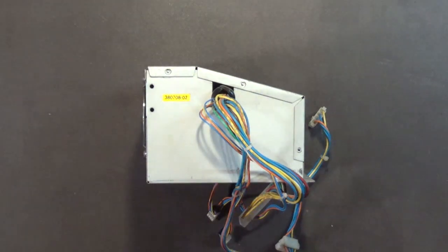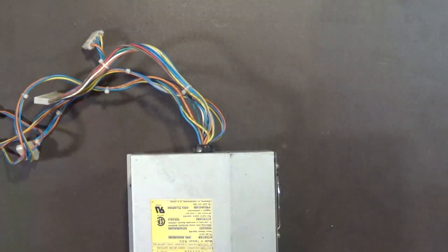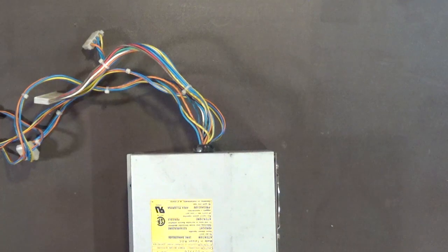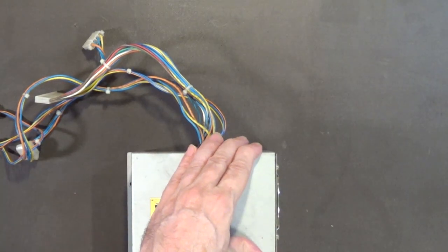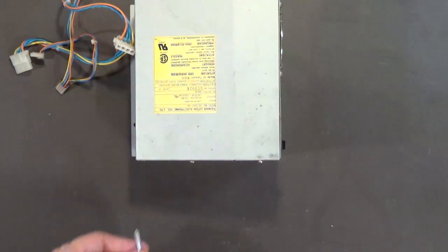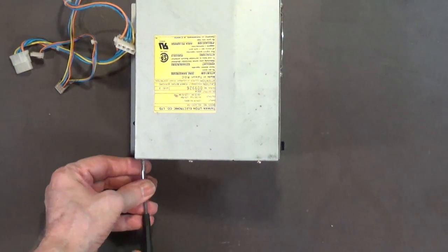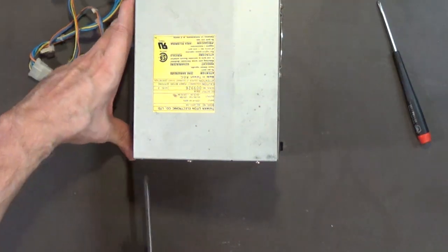Once the seals are broken I pull the cover off. These screws were unusually tight — something is definitely off, meaning someone was in here before or they were overtightened at the factory. Use the number-2 only just to break that seal, nothing more.